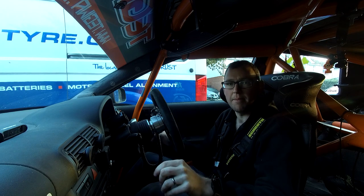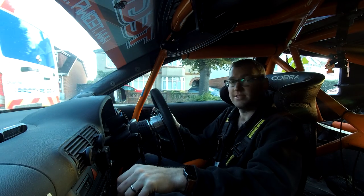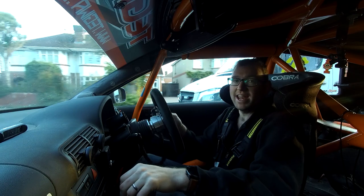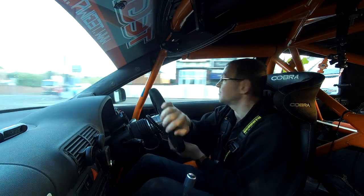So, Select Motorsport. Select is run by Matt Ashmore, a really nice guy I've known for ages. They're based just outside of Reading in Thatcham and they do all sorts of motorsport prep — pretty cool stuff.